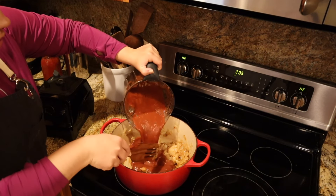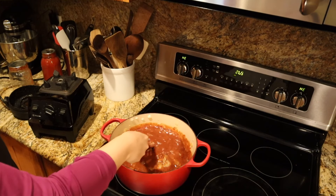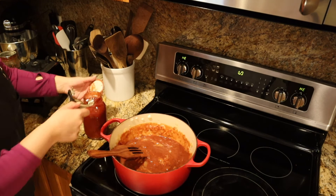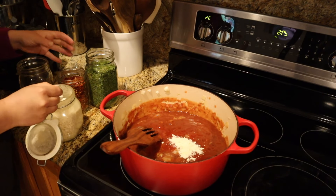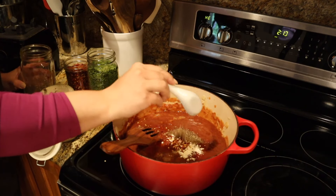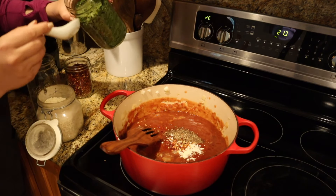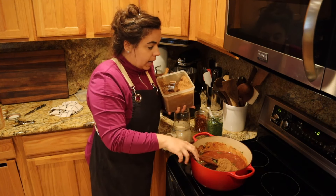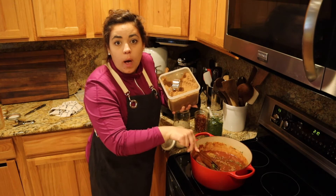Now we're going to add that blended raisin tomato mixture to our onions — I'm excited to try this and see how it turns out. We're also going to add one more jar of crushed tomatoes, some homegrown garlic, a little bit of red pepper flakes, pepper, a bunch of parsley from last year's garden, and the last ingredient is some brown sugar. Now I'm going to let this simmer away while we make the filling.